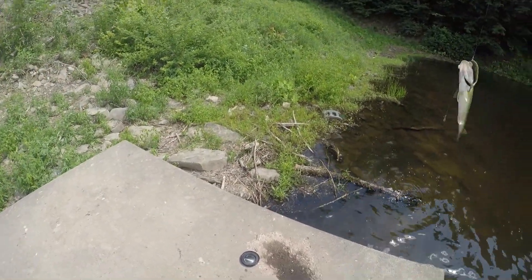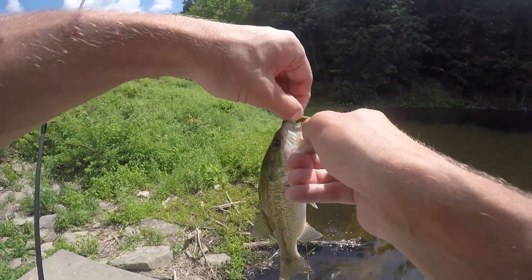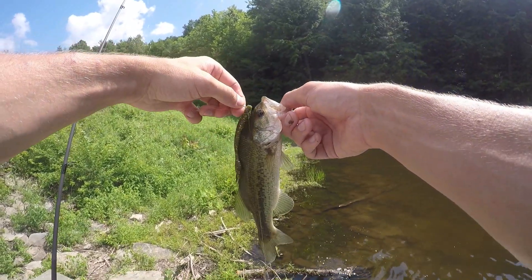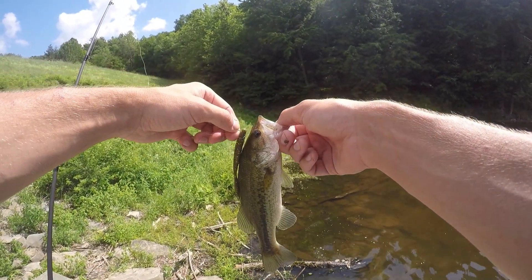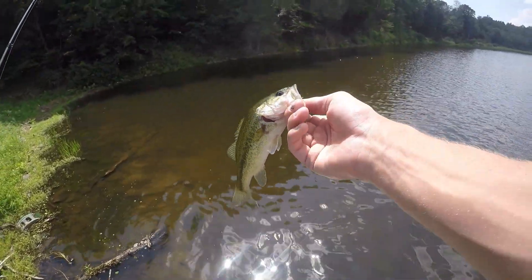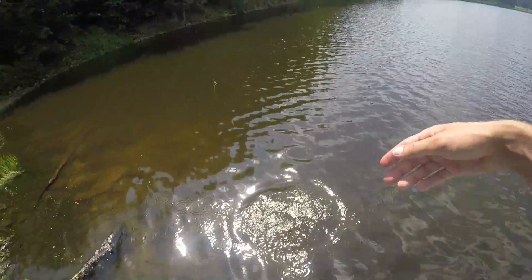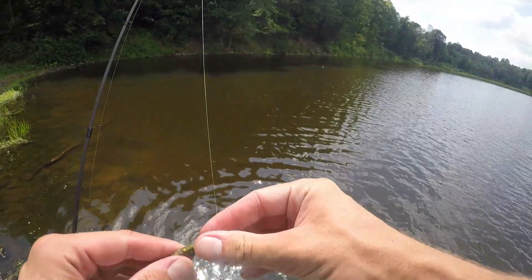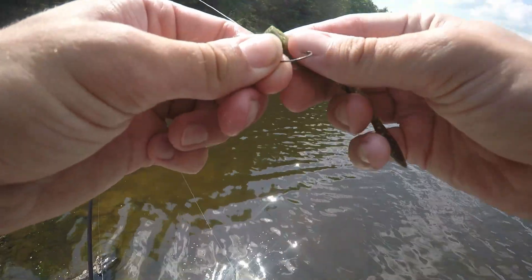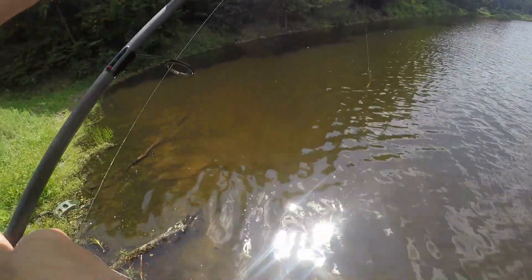Oh my god, you are small but you are feisty — look at that! That's two. He just came up and choked the worm while I was reeling it in. This is why the drop shot is effective — the size of the worm is about half of him, but he's small. Future ten-pounder though, I will say that. He's pretty cute. See you later, bud! That makes two already in literally like five minutes.